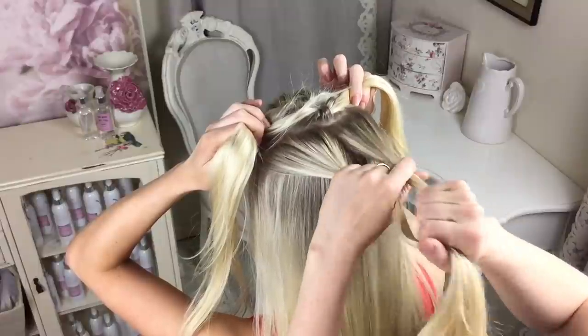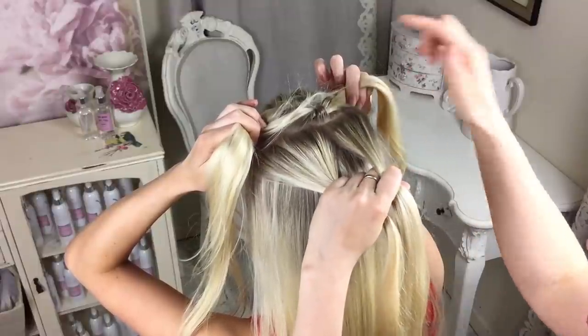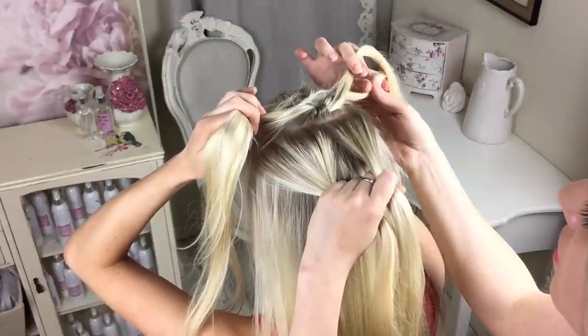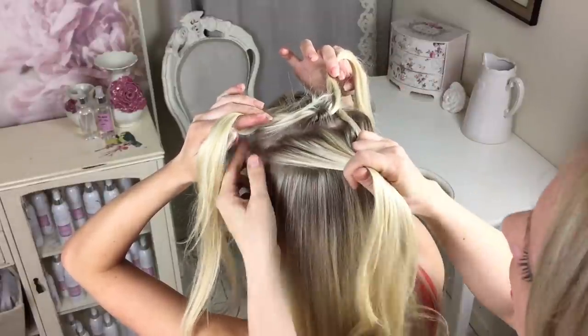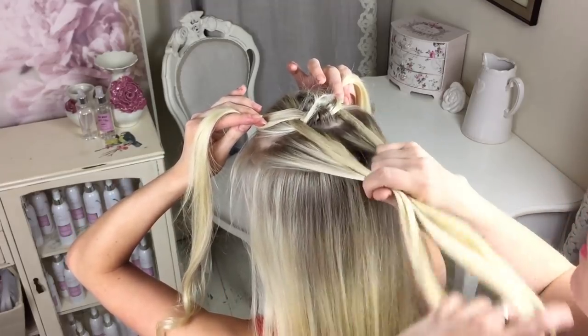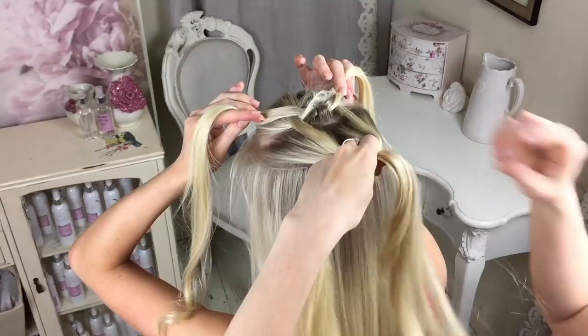Divide it into two. This time before you do your knot, you're going to add two sections in — you're going to add the front section in, and this front section gets added in like that. Then again you're going to do your knot.